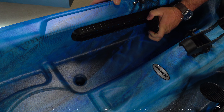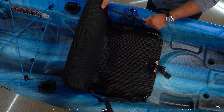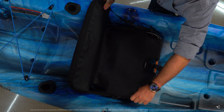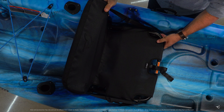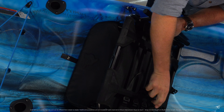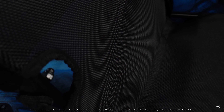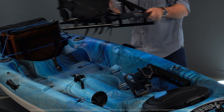Adjustable footrests make it easy for you to find your ideal paddling position, and for hours on the water we have included our comfortable ErgoCast SB Seating System. You can easily adjust the angle of the backrest as well as adjust the seat's tension to tailor the seat's firmness. The material used dries quickly and provides excellent airflow. The seat can be removed very easily when it's time to pack up and go.